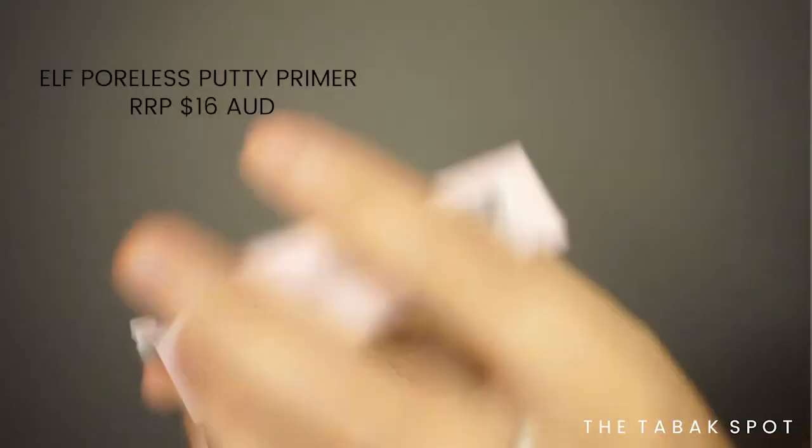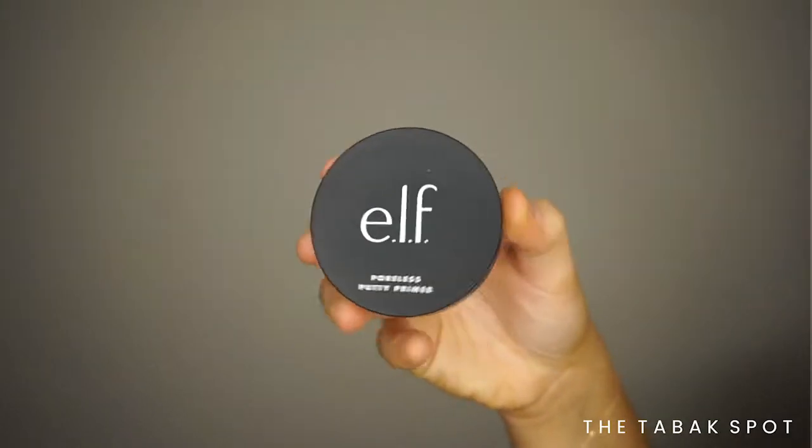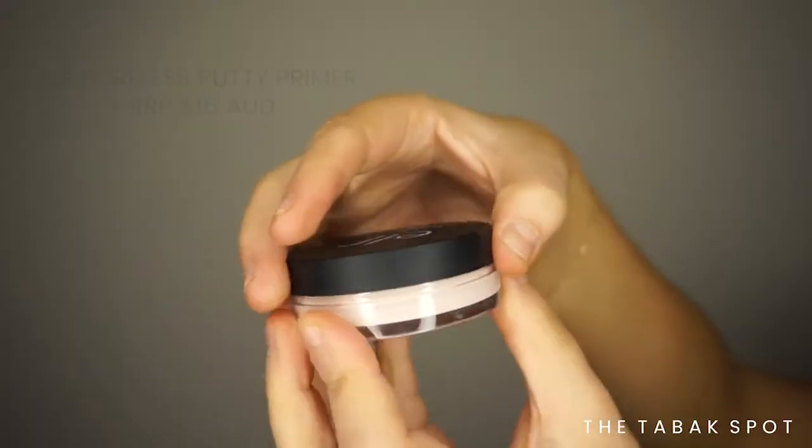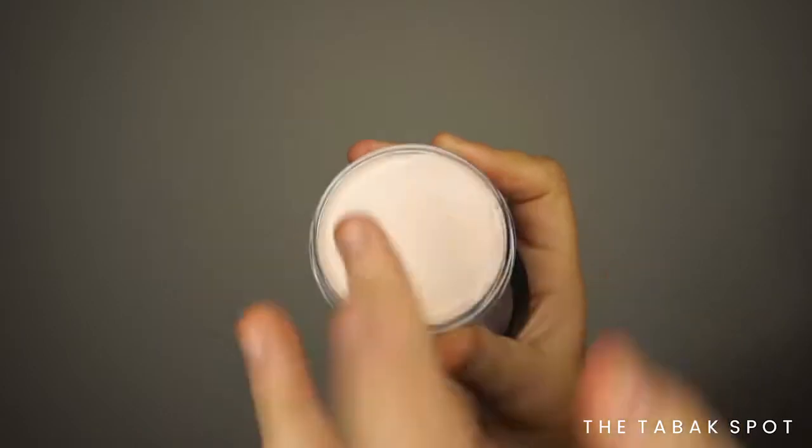The Poulis Putty Primer is a smoothing primer that preps the skin with squalene — it helps to moisturize and grip makeup for all-day wear. It has a velvety texture that glides over the skin, smoothing over imperfections for a poreless effect. This is considered a dupe for the Tarte primer, which I've also never tried, so I thought I'd try the Elf version before buying the more expensive version.